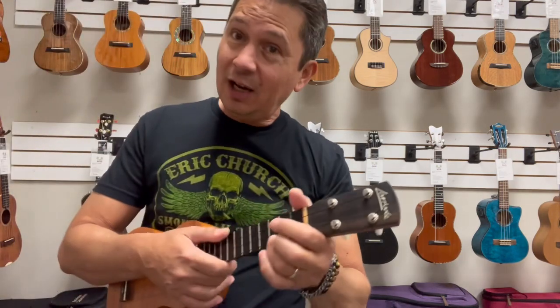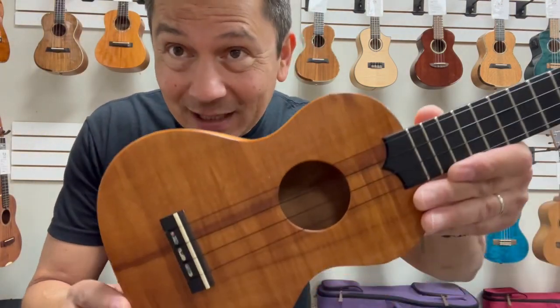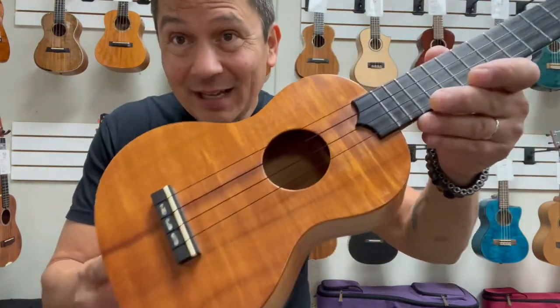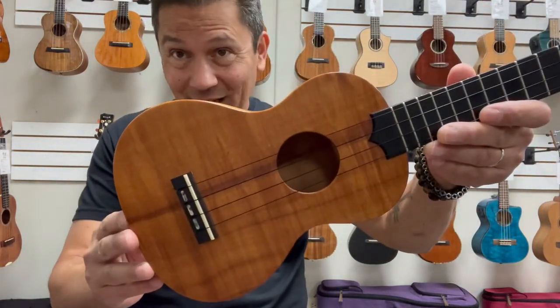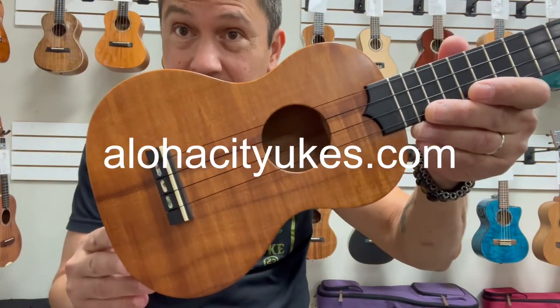And if you see a Larrívee out there, I would scoop it up. There's not that many out there. They're not making any more and they are amazing instruments. Add one to your collection. You can check it out at alohacityukes.com or click the link in the description below.